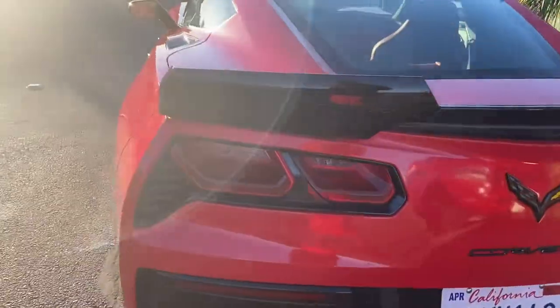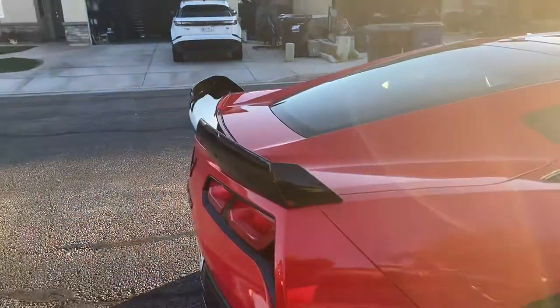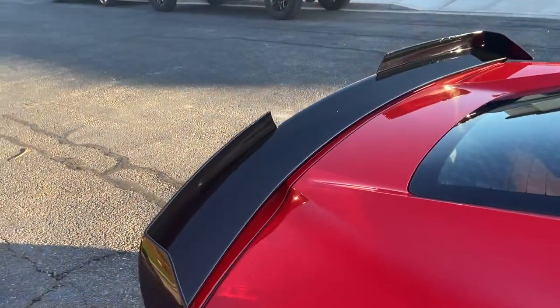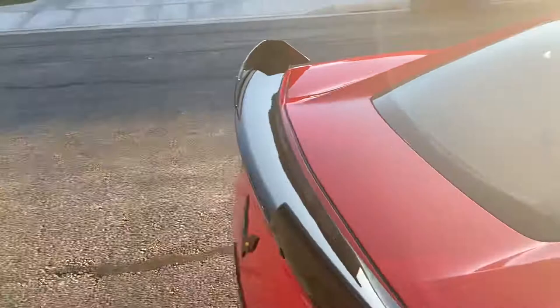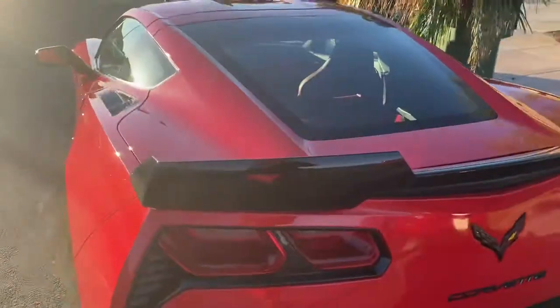Let's see if we can go around without the sun — got you guys in the sun, let's get another look. There it is. We had it painted up to match with the two-tone, the red and black.